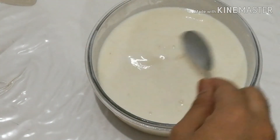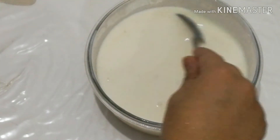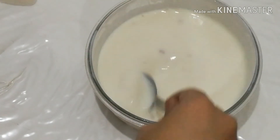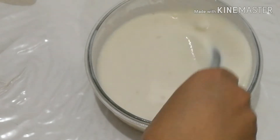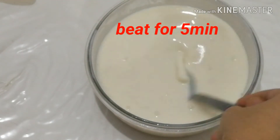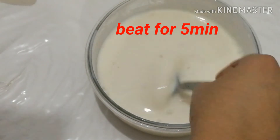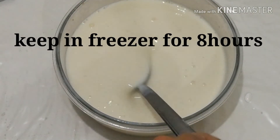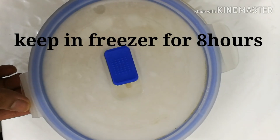We will use a spoon for 5-6 minutes. We will use a spoon for 8 hours. We will set the ice cream.